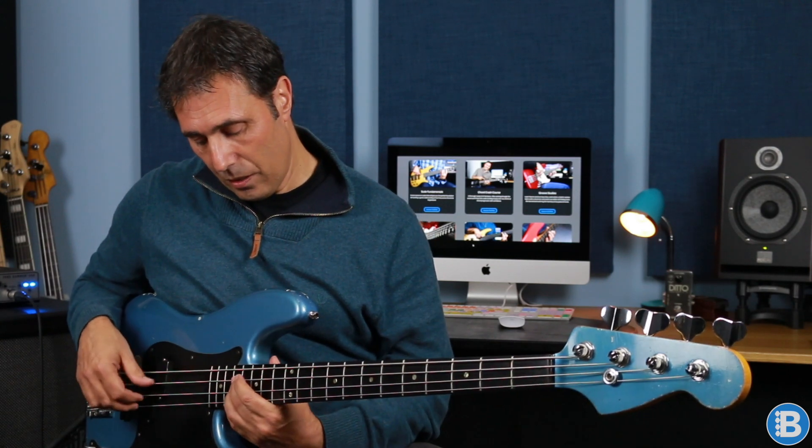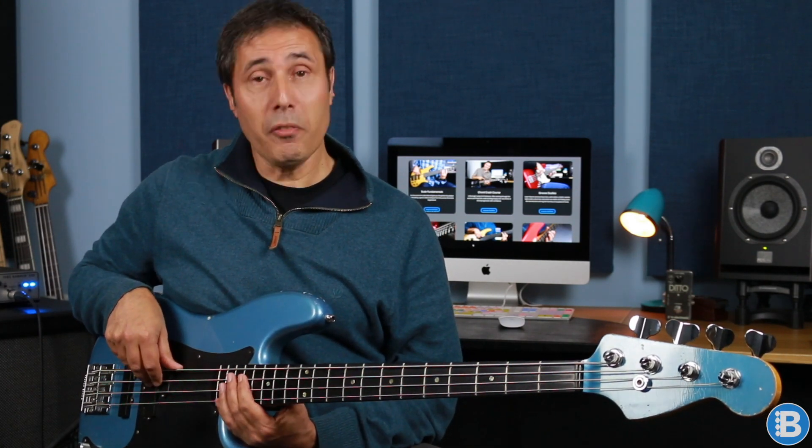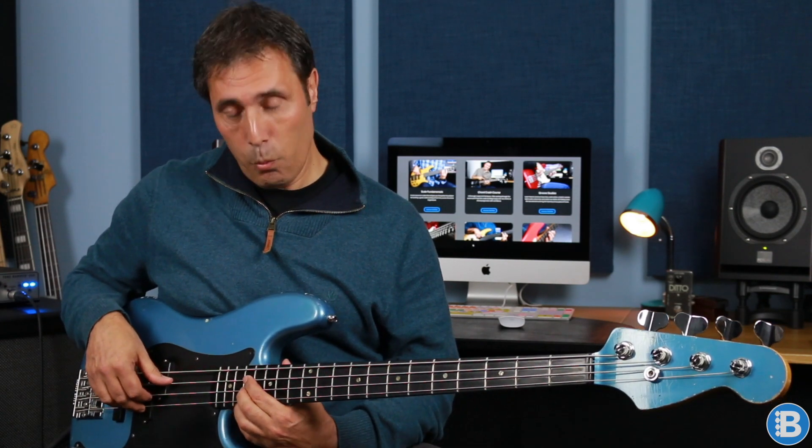Then we move to F minor 7 and we've got a rootless voicing here. We've got C the fifth, E flat the flat seventh, and A flat the flat third. And we answer that with a quartal voicing — quartal just means that it's stacked in fourths. So we've got D, G, and C, followed by C, F, and B flat. I'm playing this with my second, third, and fourth fingers, but you can play it with your first, second, and third if you want.